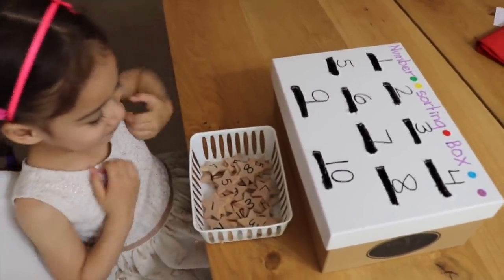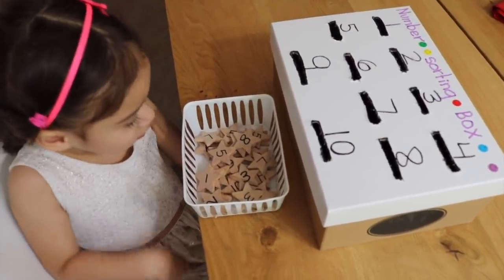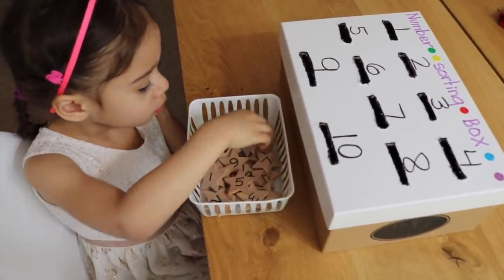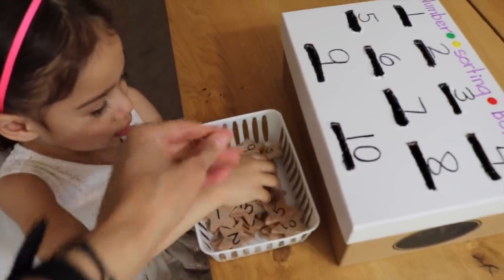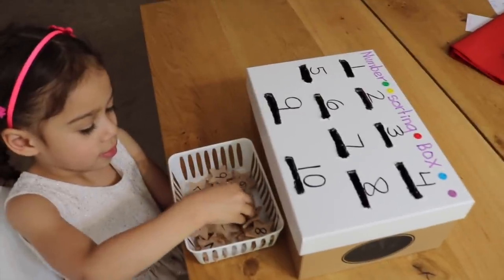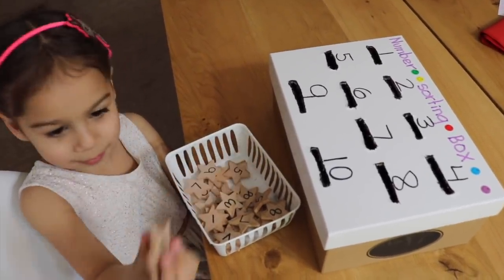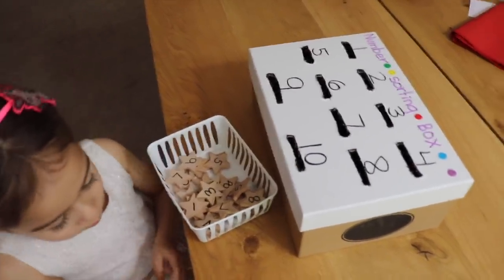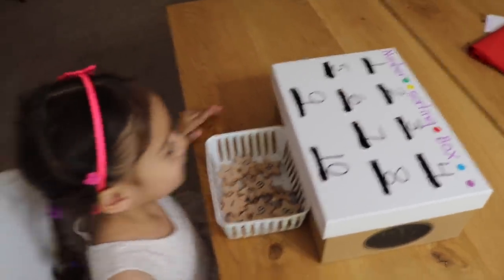The next activity is this number sorting box. I have a lot of these test boxes that I've created for my preschoolers, and I'm going to link below a video where I show you some of them. I have these wooden stars that I got at a craft store and wrote numbers on them. The child puts them through the slot — it's an excellent number recognition activity, as they practice matching those numbers over and over. Ready? Let's get started.